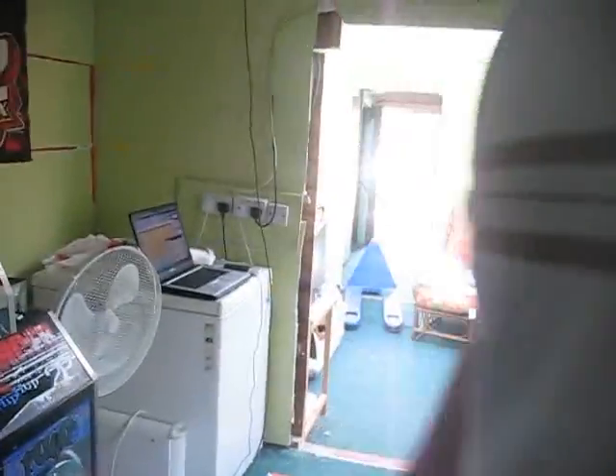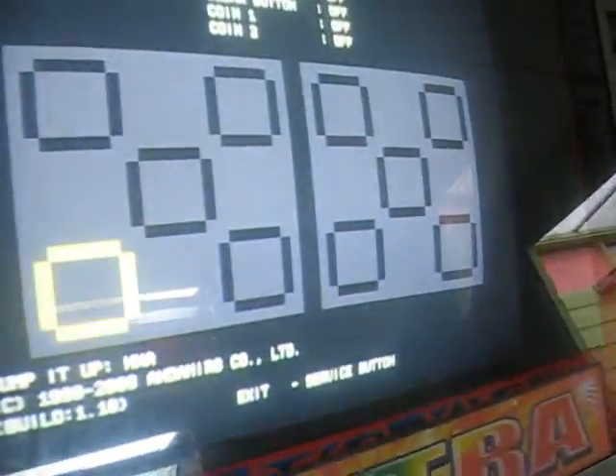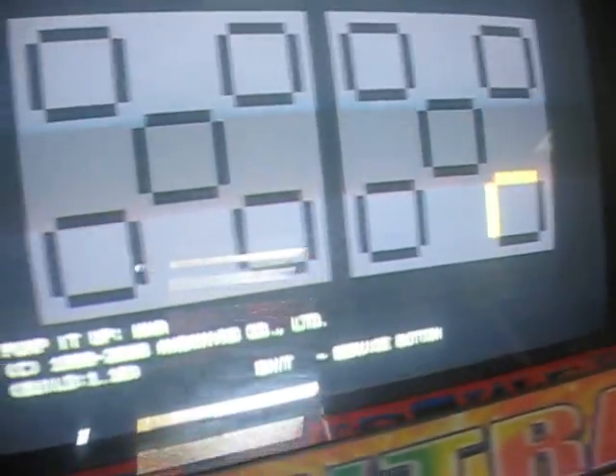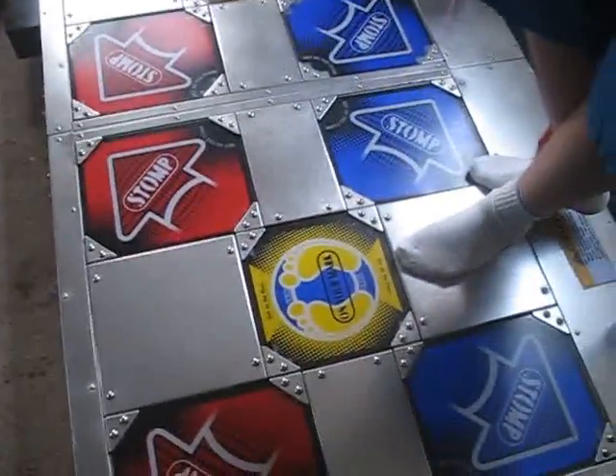Sensors-wise, all the sensors work. Just very quickly going through them all — there you go. We need to replace the screws with some flat-headed ones on the brackets, which are on the lookout. I've got a couple of ideas where to get them from.